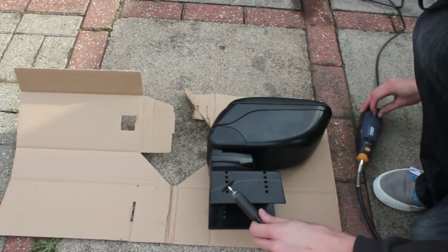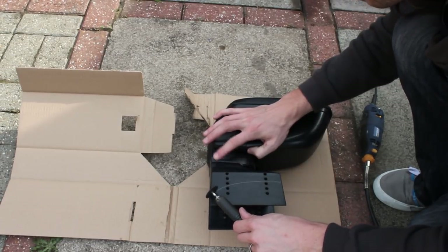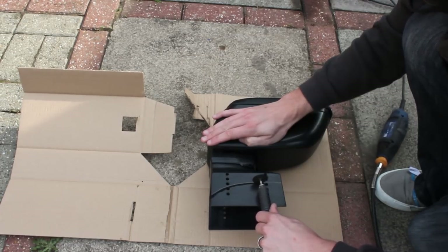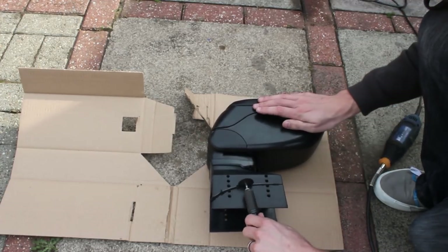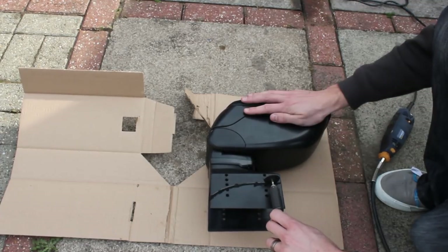I'm going to use a Dremel-type power tool with a cutting disc and try to do this in one smooth movement. It ends up I have to do this two or three times; however, doing it left-handed to get the camera, I'm quite happy that I got the line I wanted. If you turn the speed up to maximum you'll probably get the best result, however it will start to melt the plastic.